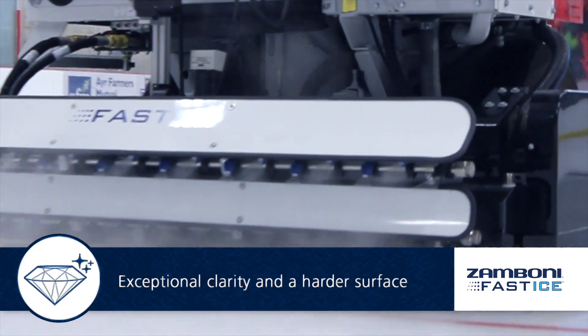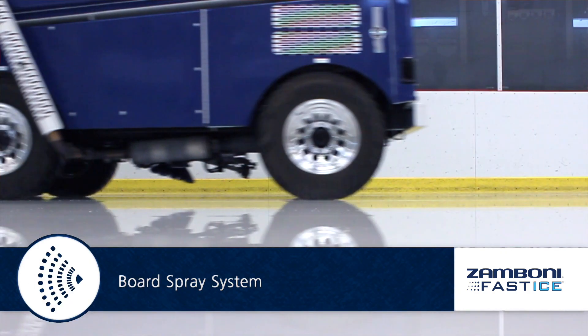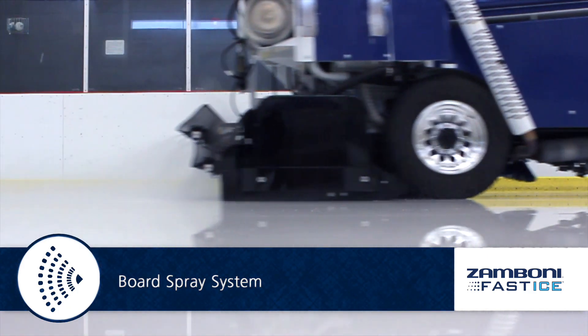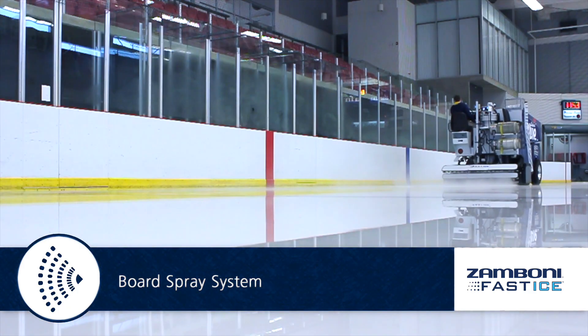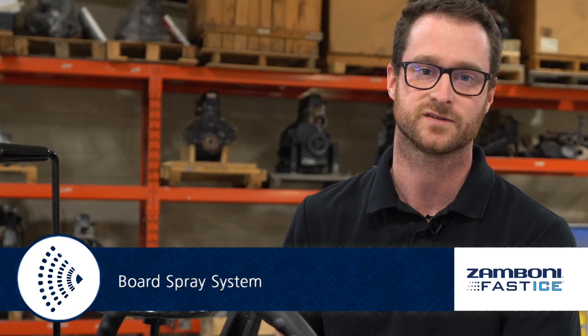For low spots in your ice or between heavy uses and games, it builds the ice up faster and creates a harder ice surface. The board spray system sprays water between the conditioner and the boards to fill the gap that the conditioner can't reach, meaning the fast ice spray entirely encapsulates 100% of the ice surface.